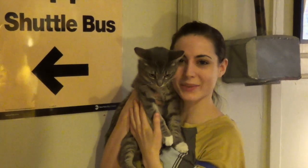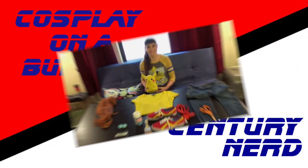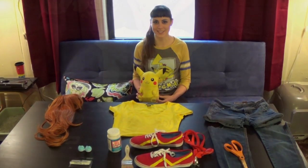Hey guys, Native Stacey here with 21st Century Nerd. Today we'll be showing you our first video here, Cosplay on a Budget. And today I'll be showing you Last Minute Misty.